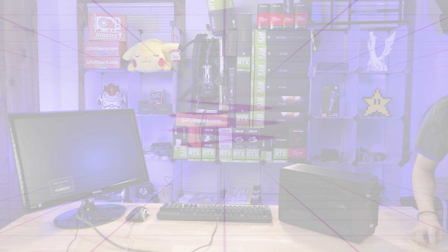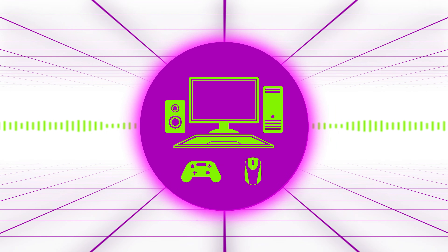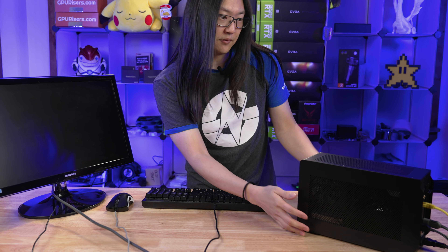We got everything in here. And now we're gonna plug this in and see if it posts — bad juju, I put the covers on before I checked to see if this would post. So let's get everything plugged in. Everything's plugged in, installed, let's see if it posts.